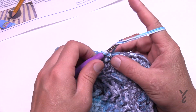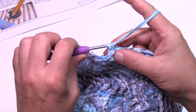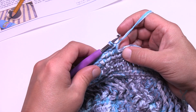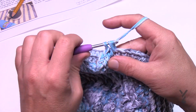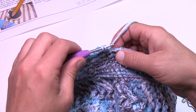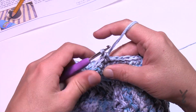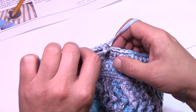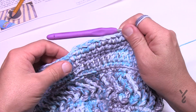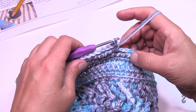Round twenty-two: change the increase location again. Chain one and single crochet the first three stitches: 1, 2, and 3. Then put two single crochets into the next: 1 and 2. The repeat: six single crochets in a row, then two into the next. This won't take you to the very final stitch, so you'll have some stitches left over — single crochet the remaining ones.